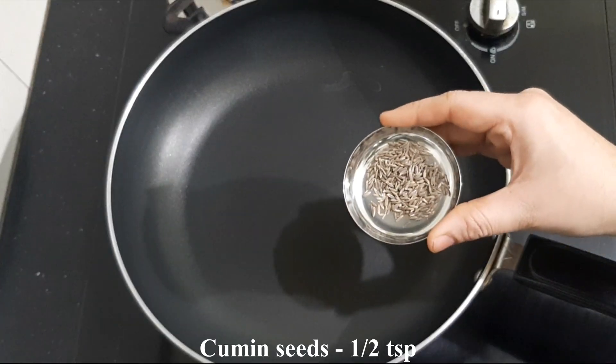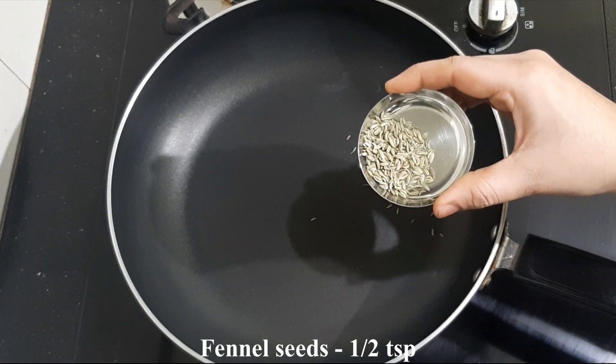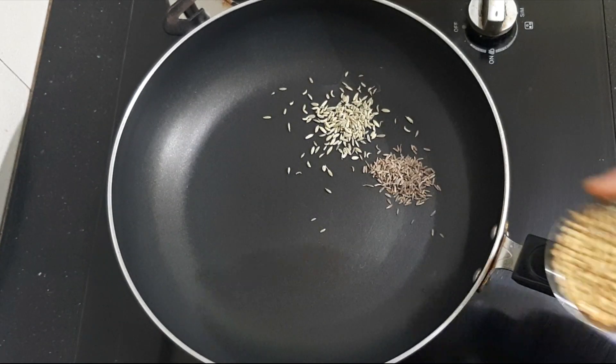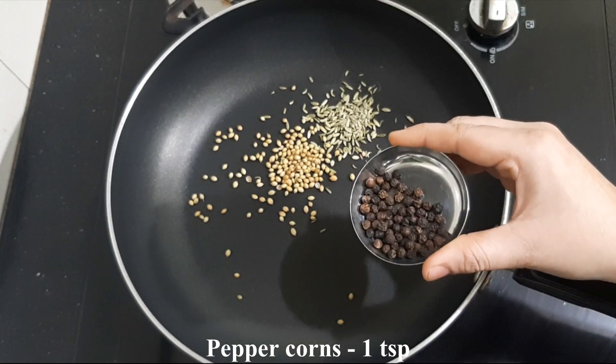I'm going to prepare the pan for the first time. You can make the pan ready.